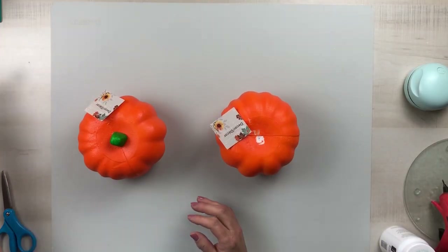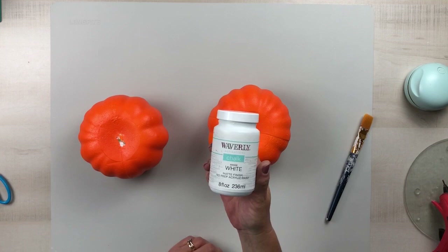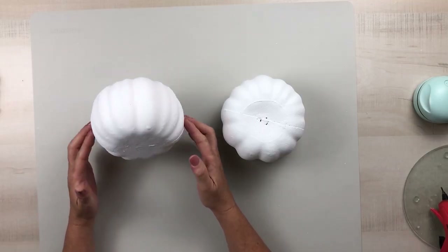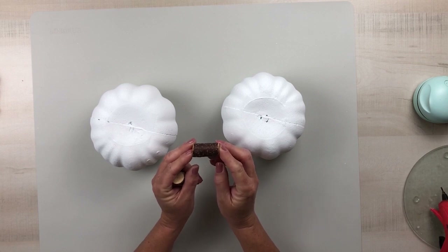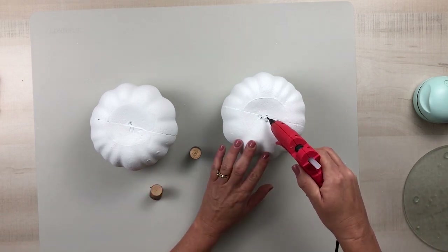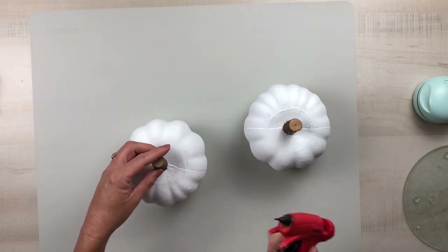I'm going to take two Dollar Tree Styrofoam Carvable Pumpkins, remove the stems, and give those — I think it took three coats to cover up all that orange because it's so bright. Once those are completely dry, instead of replacing the Dollar Tree stems I'm going to use some wood stems. I had some left over from Dollar Tree last year; I haven't seen them yet this year, but hopefully they'll get those in. If not, you could just use a branch from your yard.